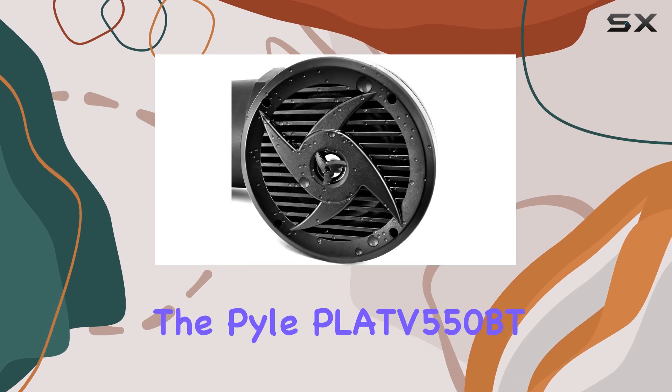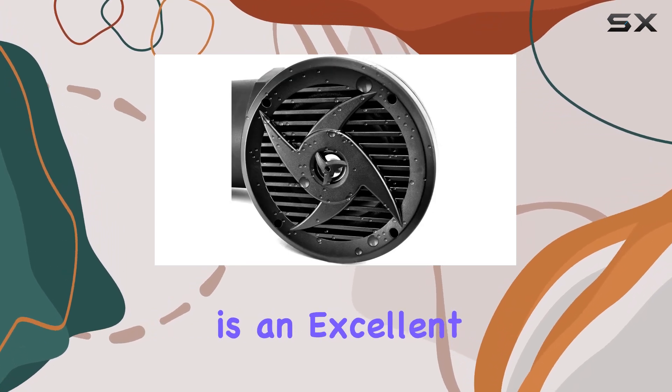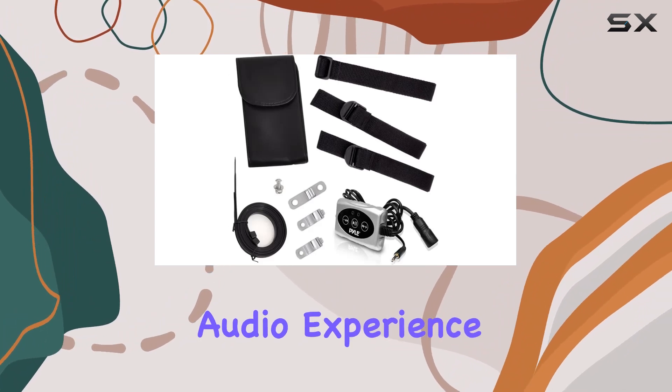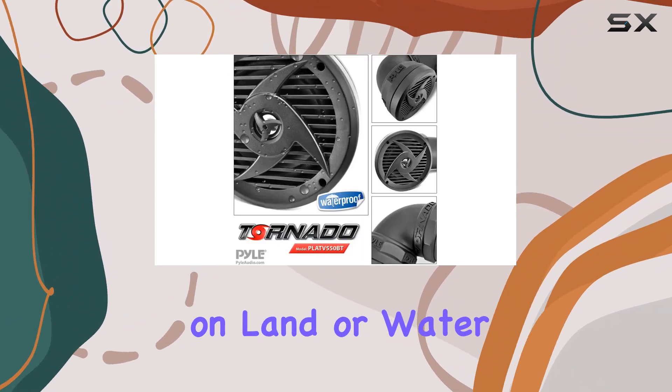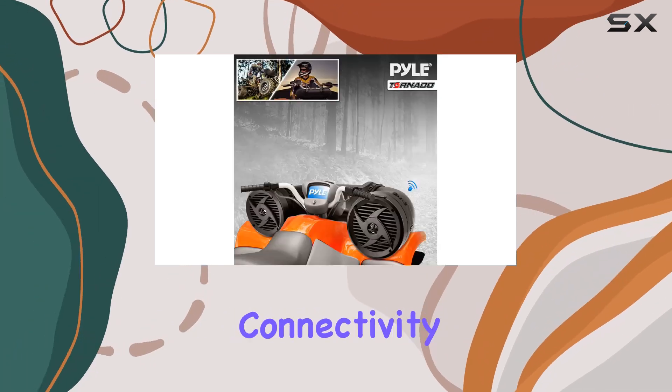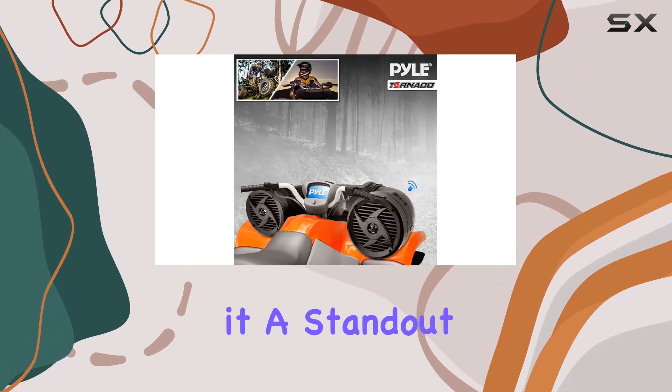Overall, the Pyle Platte 550BT is an excellent choice for anyone looking to upgrade their outdoor audio experience. Whether you're on land or water, its powerful sound output, durable construction, and versatile connectivity options make it a standout in its class.